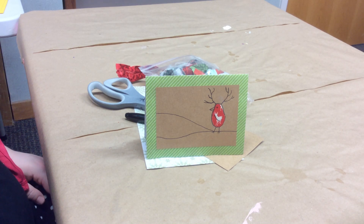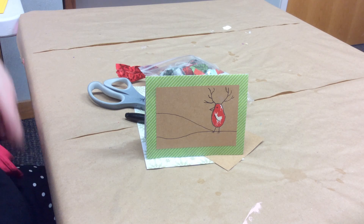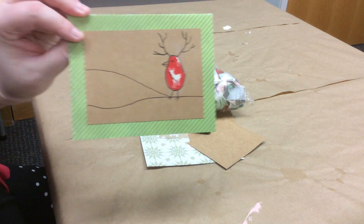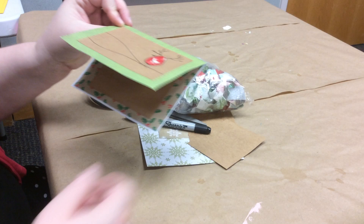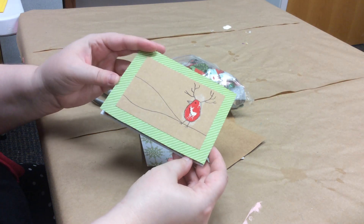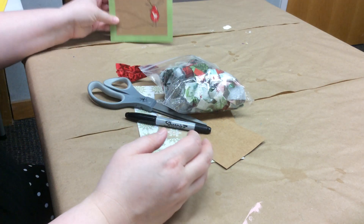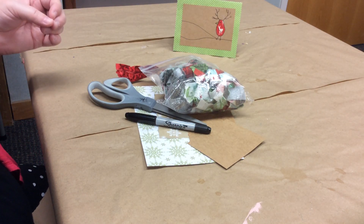Hi, I'm Miss Haley with the Huntsville Madison County Public Library and today for our craft I'm going to show you how to make this super cute reindeer bird card for the holidays. Here is our reindeer bird, which is a creature of my own invention, and inside we have our little holiday message. We're going to set this aside and go over what you need for this project.